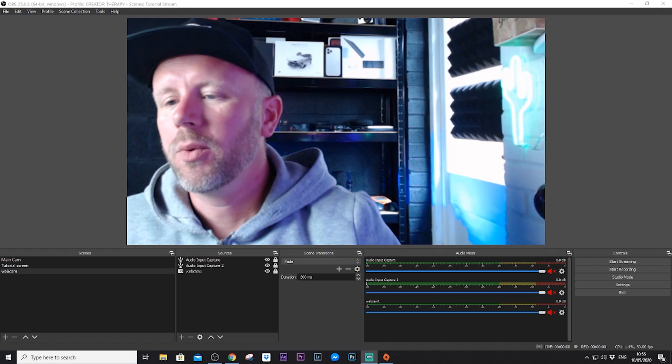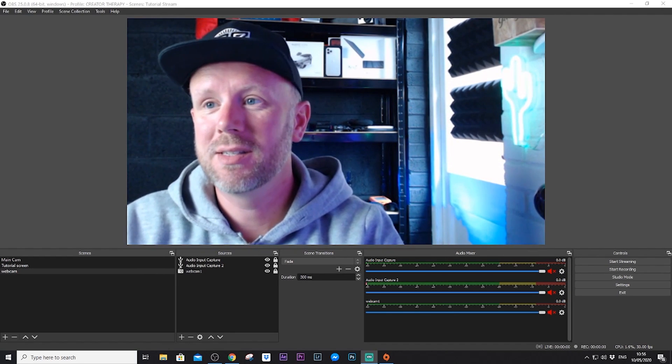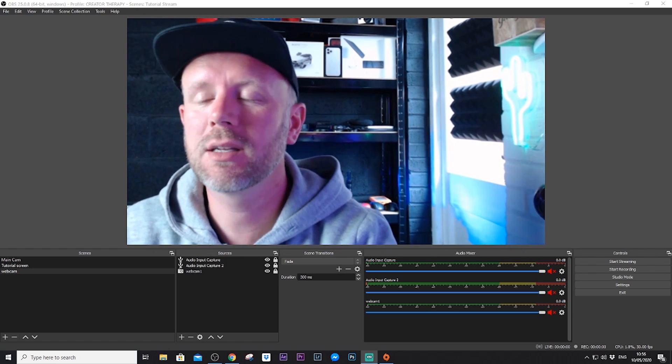I'll show you in OBS what the camera looks like and how to set up the GoPro in OBS as a webcam. So we're in OBS and as you can see from my webcam, this is the Logitech 920 — it's about as good as you'll get with a webcam, and that's why I would never recommend a webcam for live streaming or for Zoom conference calls. It just looks terrible; it paints you in not a very flattering light. So we're going to switch and set up a scene for the GoPro.